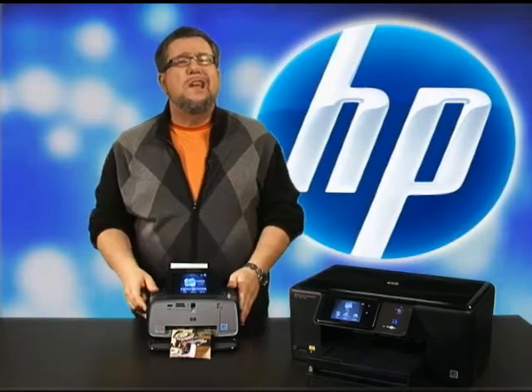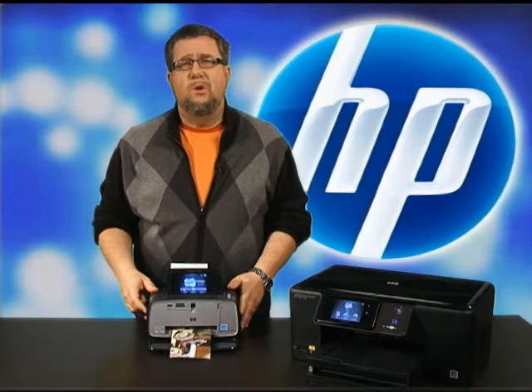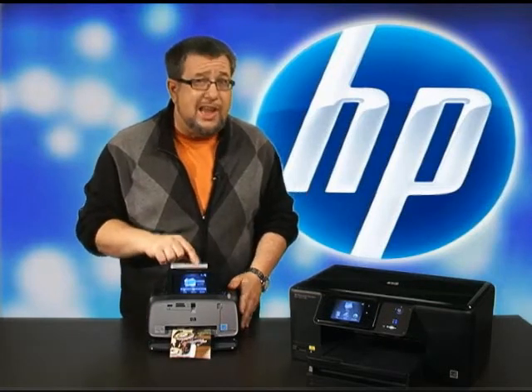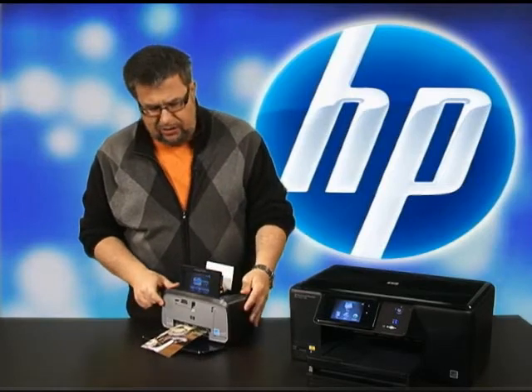It really comes into play when you consider all of the capabilities of the HP PhotoSmart lineup. We can perform many of the tasks right here on our screen instead of from our computer. Let me show you how easy it is.